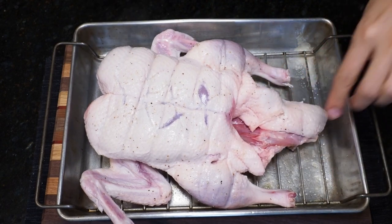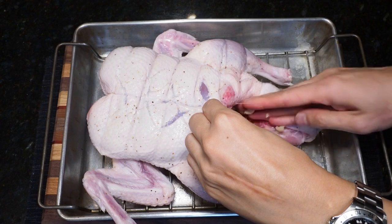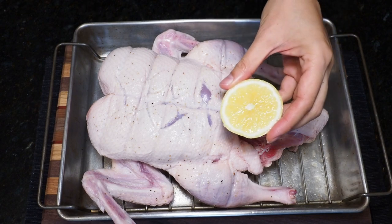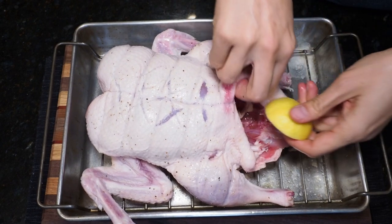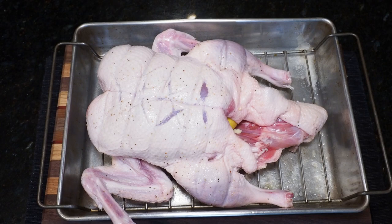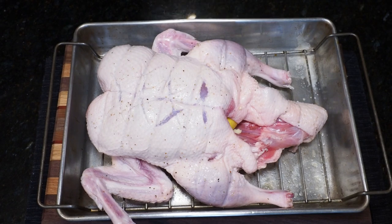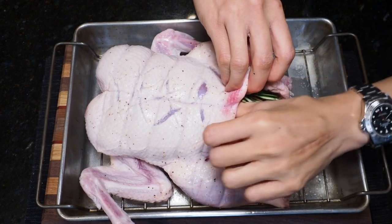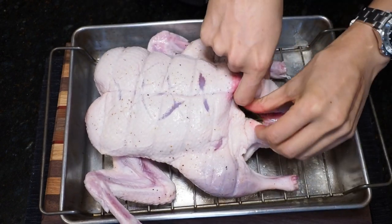Once you've patted your duck dry we can stuff the empty cavity. For today's duck I'm keeping things simple and just stuffing it with some roughly chopped garlic, one whole lemon sliced, and finally some sprigs of rosemary. Now all the ingredients I just stuffed inside this duck are more for the fragrance and aromas. You can of course use traditional holiday stuffing, but if you do you will need to increase your cook time so that it cooks through.